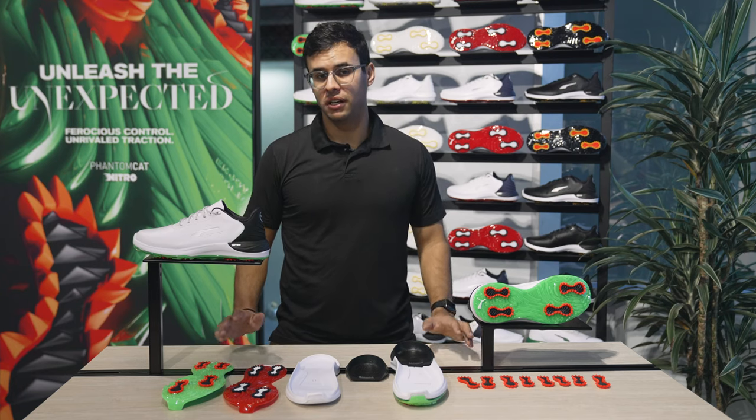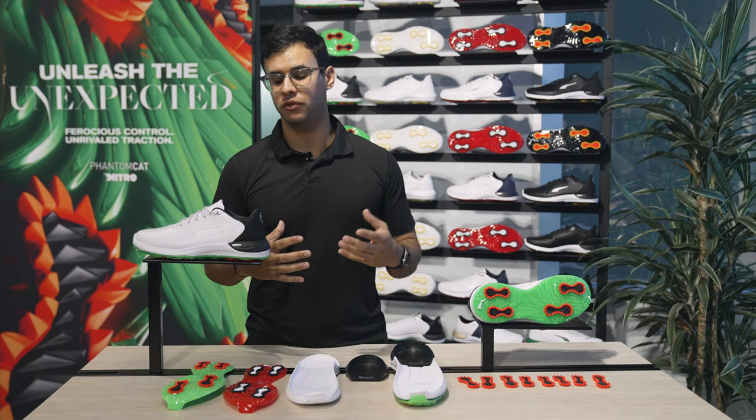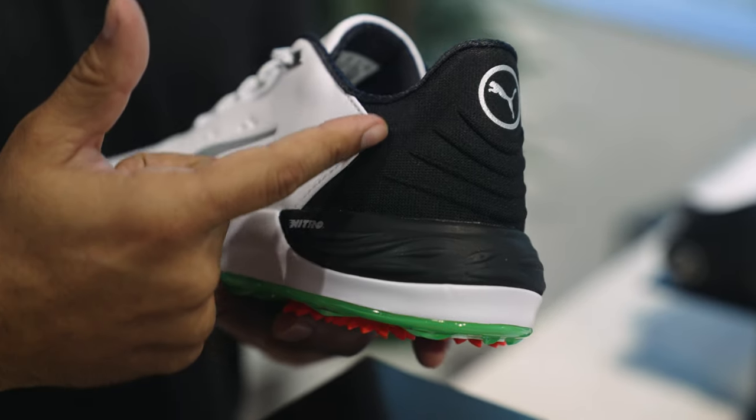When it comes to the upper, we didn't take any shortcuts there either. A full grain leather upper provides you with a super soft feel on the top of your foot, hugs your foot nicely, and also gives you that one year waterproof warranty with a really nice engineered mesh in the heel.